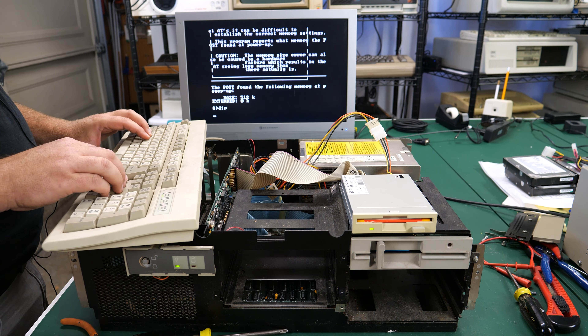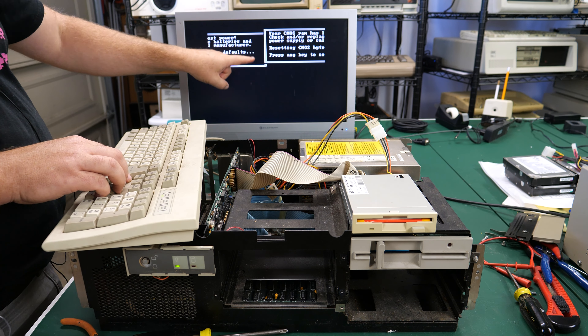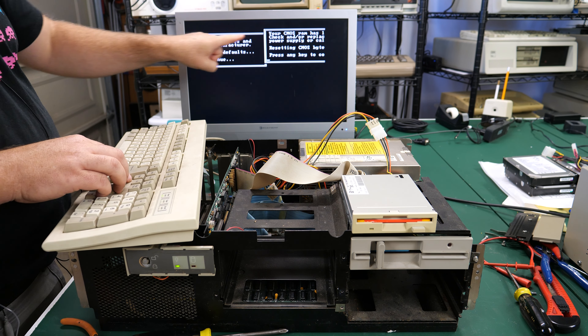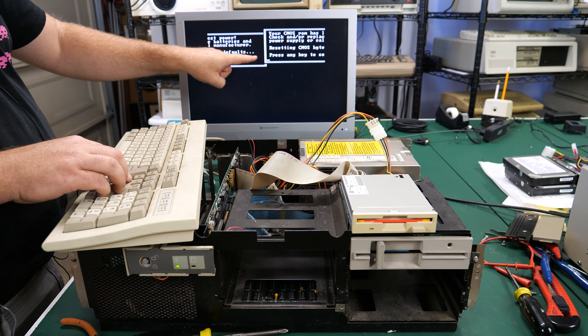So now we can run - I think it's just G Setup. Your CMOS RAM has lost power. I don't wonder why it's doing this - this is so weird. Check and or replace batteries and power supply or call manufacturer. Resetting CMOS bytes to defaults. Press any key to continue.